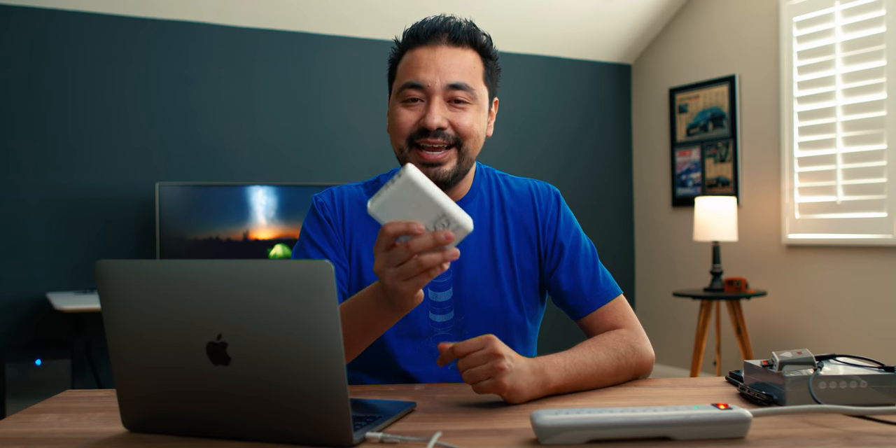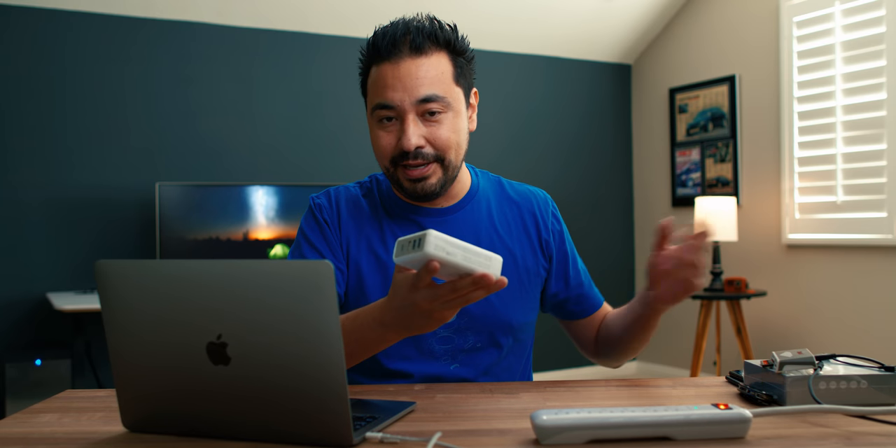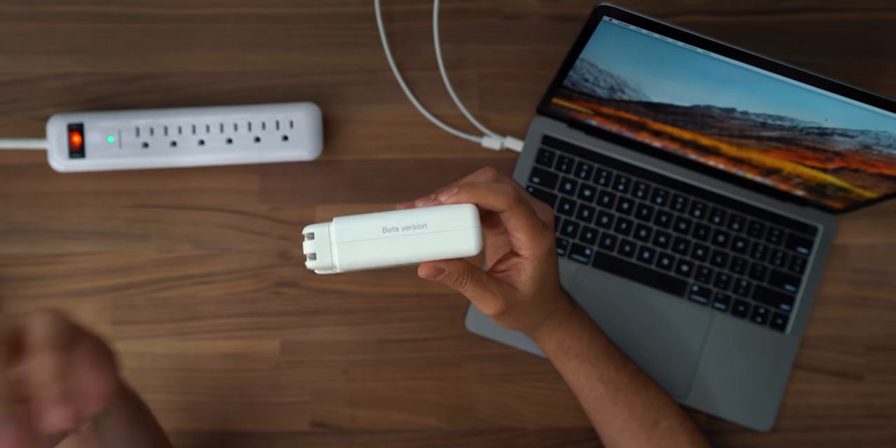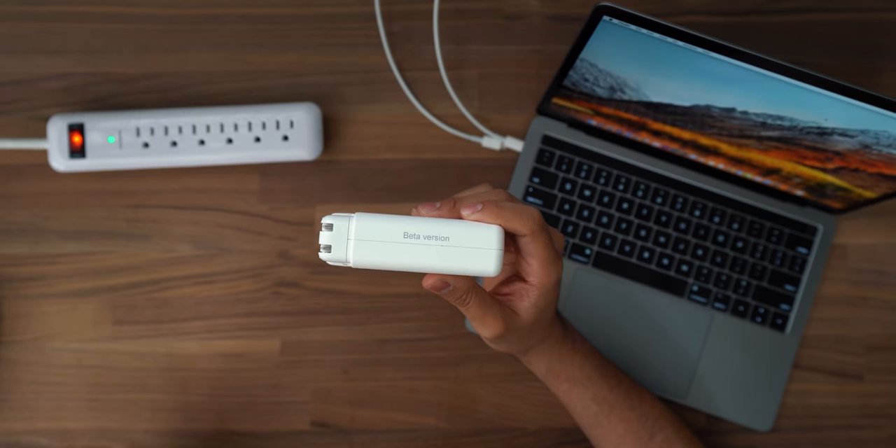Once you attach those little pins, that's it. You take this and you have all of this functionality. I will say — this is the beta version, keep that in mind. I've run into some issues I want to let you guys know about because this is Tested Tuesday, but it is beta, so take it for what it's worth.